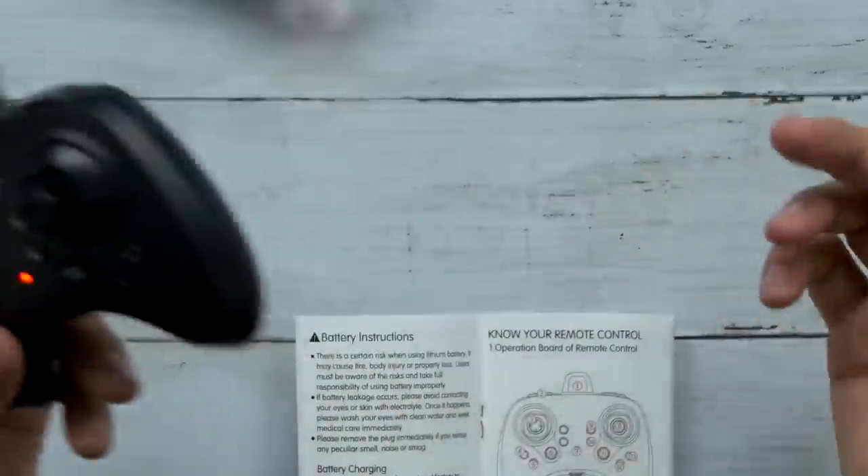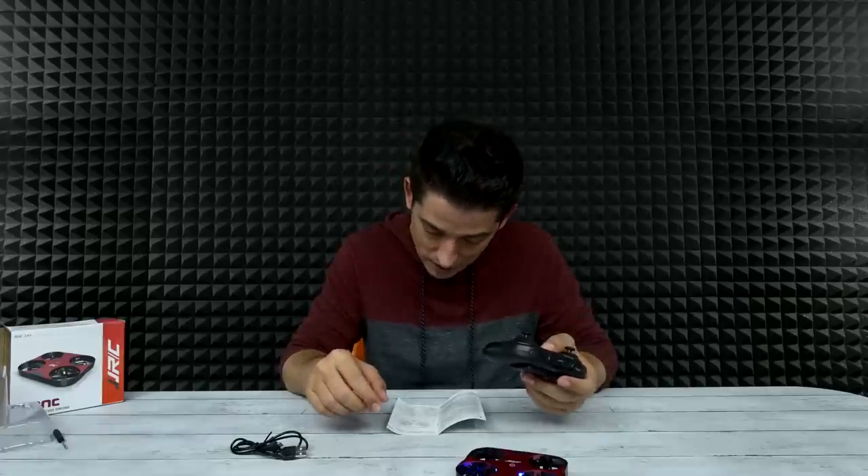Oh man, this is controlling pretty nicely though — wait, come back. I don't know where you are, come back. Where are you? Hey, that's cool — so you hit that button and it just goes down and lands. That's pretty cool. I like that. Let's see if this return-to-home thing even works.